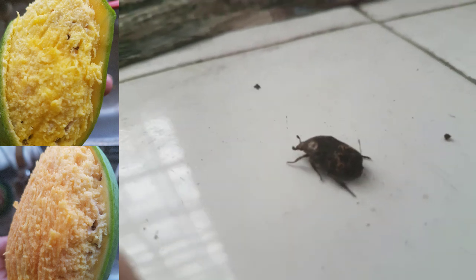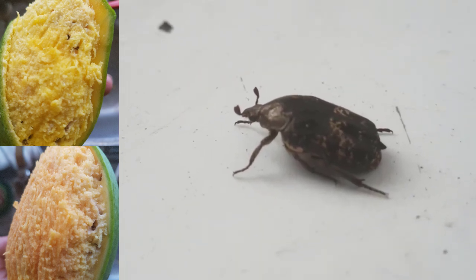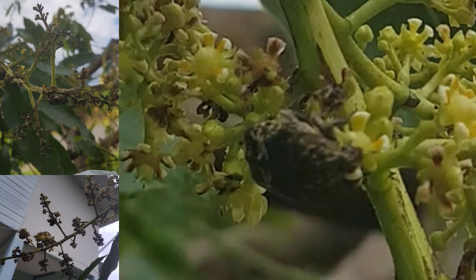This insect may seem harmless, but it is a perfectly designed pest to destroy mango fruit production. It's called the mango seed weevil, also known as the mango seed beetle. It feeds on mango leaves and tender shoots.